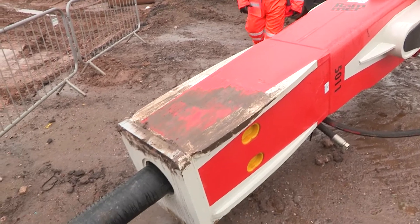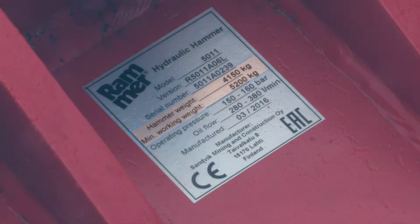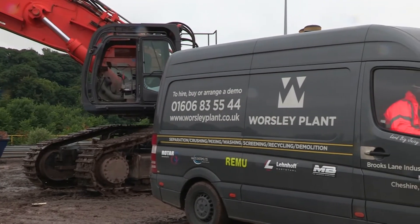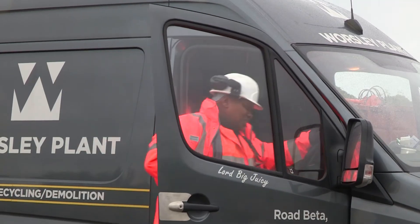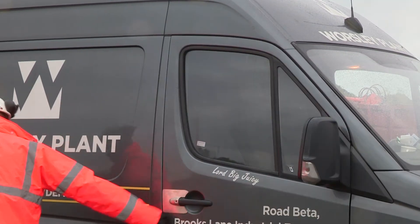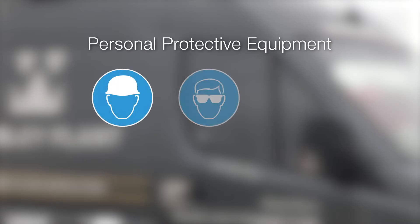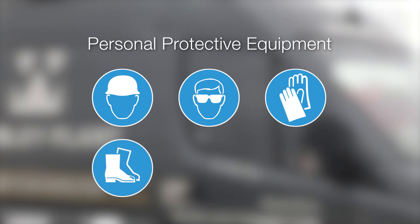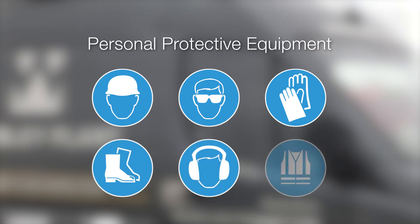Check that the excavator's load bearing capacity is sufficient for the attachment. Make sure all operators comply with the personal protective equipment requirements of both the site and the manufacturer's equipment manuals. This could include protective helmet, safety glasses, protective gloves, safety shoes, ear defenders and high visibility clothing.